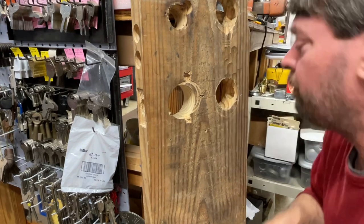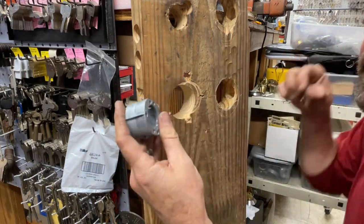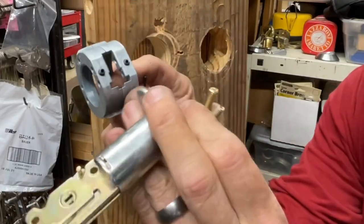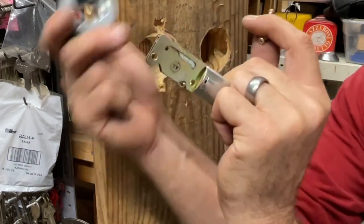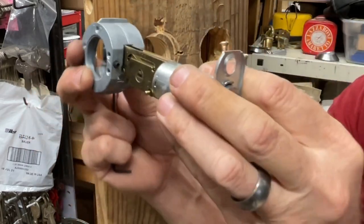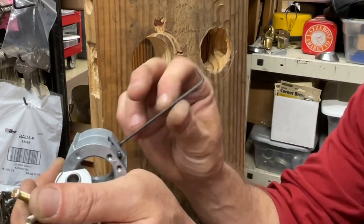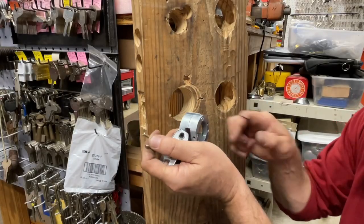We're going to show you both single and double cylinder since they're slightly different. Take your body, your screws, and your latch — in this case we're using the two-and-three-quarter. The very first thing you need to do is make sure the set screws are tightened flush, because if you try to put this in with those screws sticking out, either the screws won't go in right or you'll have trouble getting the Lorry wrench in. Tighten them down below the surface.